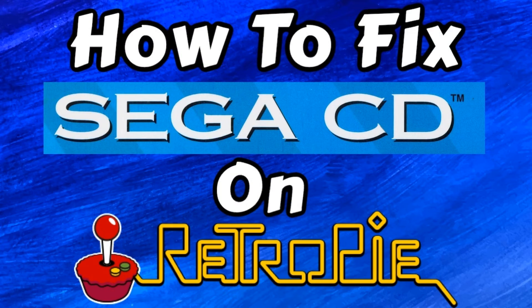Hey everybody, RetroPieGuy here. Today we're going to go over how to get your Sega CD games running on RetroPie. For today's video I'm going to be demoing this process using the Pi Boy DMG, but the process is exactly the same whether you're using the Pi Boy DMG or RetroPie on a regular Raspberry Pi.